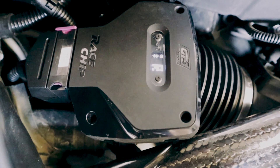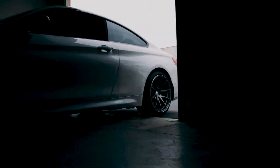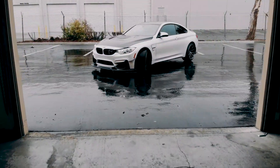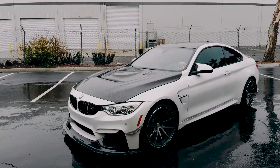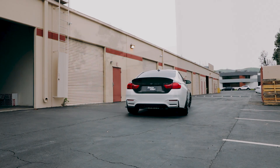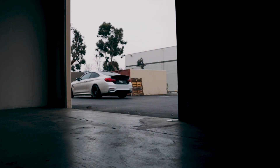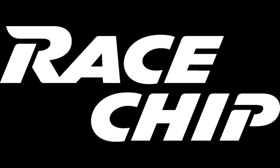Start in the default setting of the RaceChip for the first time you test drive the car. If everything works great, you can then move the RaceChip to the next level up. Be aware that the car needs some time to adapt before releasing the full performance upgrade. Now get out, drive, and enjoy your RaceChip. Thank you.